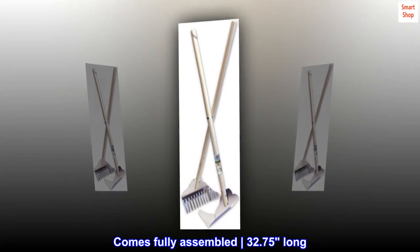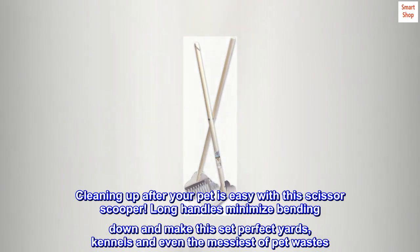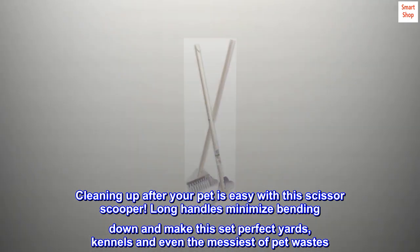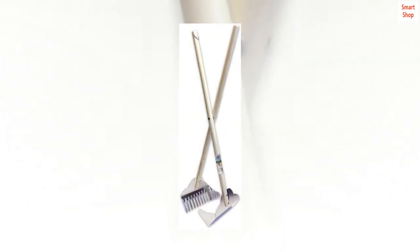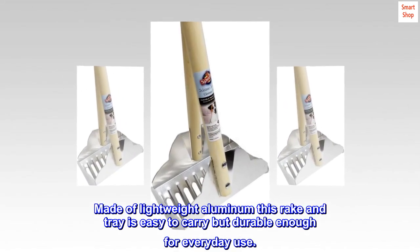Comes fully assembled, 32.75 inches long. Cleaning up after your pet is easy with this scissor scooper. Long handles minimize bending down and make this set perfect for yards, kennels, and even the messiest of pet wastes. Made of lightweight aluminum, this rake and tray is easy to carry but durable enough for everyday use.